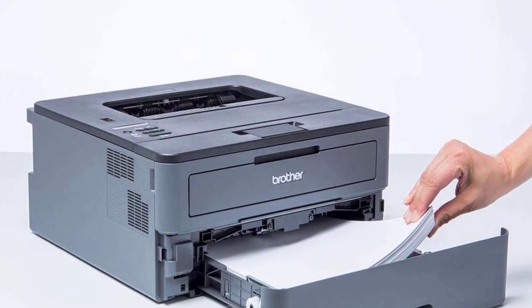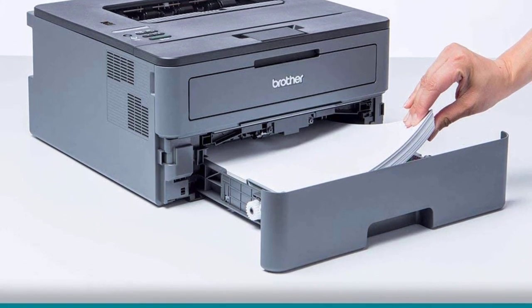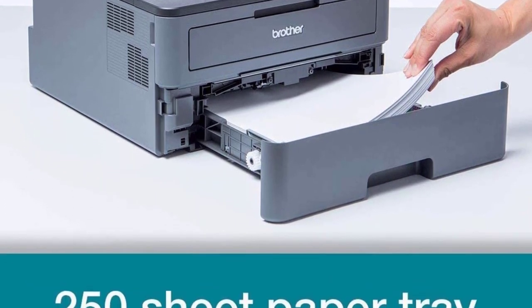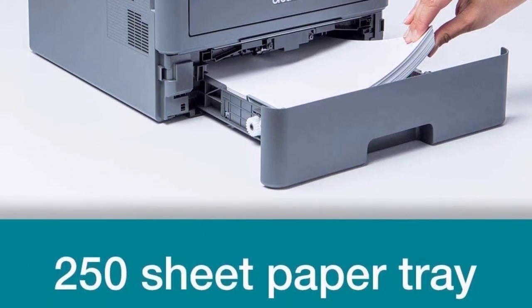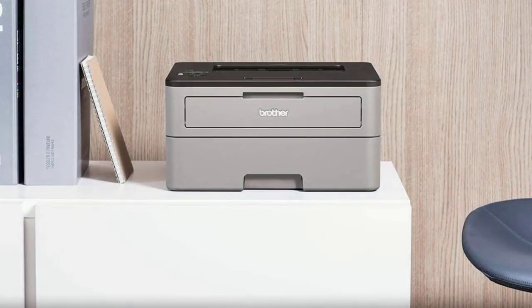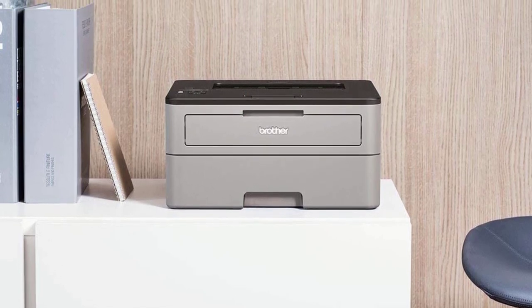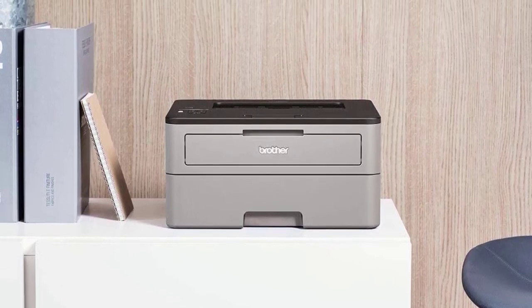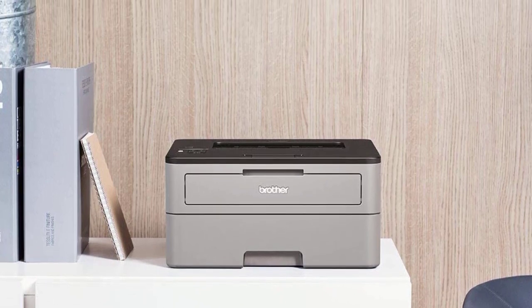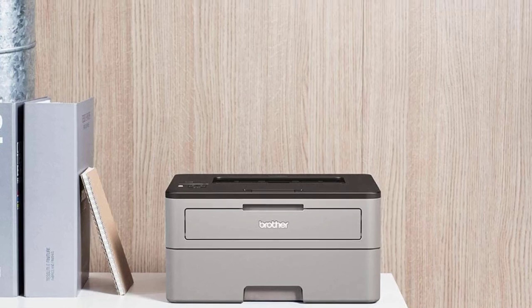Prints up to 27 pages per minute with automatic duplex printing. The printer doesn't have Wi-Fi capability, but prints sharp, professional black and white pages at up to 2400x600 dpi resolution. Auto duplex printing saves resources by printing on both sides of paper. A manual feed slot lets you conveniently print envelopes and letterheads.